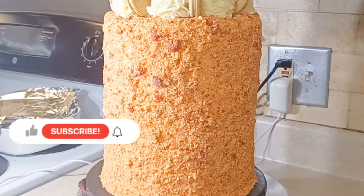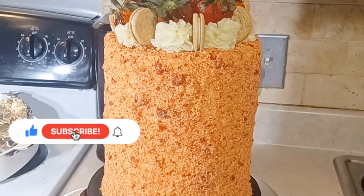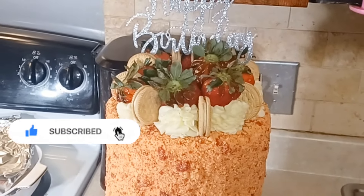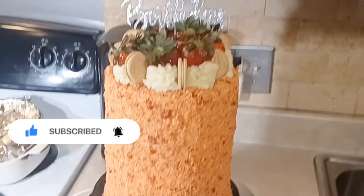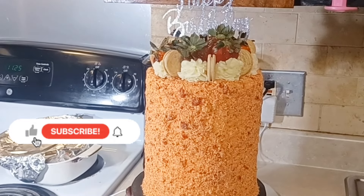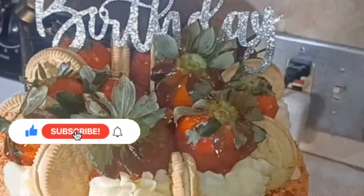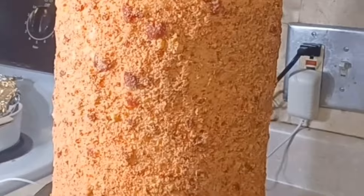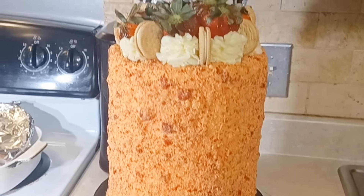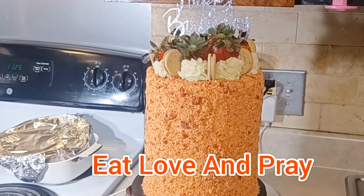My loves, if you haven't subscribed to my channel, please consider subscribing. Don't forget to press that notification bell so you can be notified of all my upcoming videos. Let's press that thumbs up button so we can get this video out there and get that algorithm going. Don't forget to let everybody know that Jackie's cooking. I hope you enjoyed this video — look out for all my other upcoming videos. And I need you to do three things for me: eat, love, and pray. Until next time.